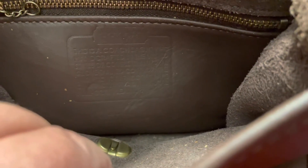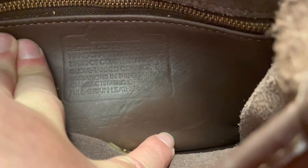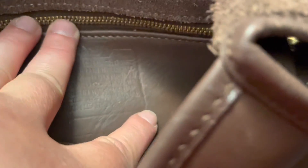As always, thank you for watching — and here's the inside of the bag. Let me get some light on her. It says numbers on her. United States — so this is a United States bag.